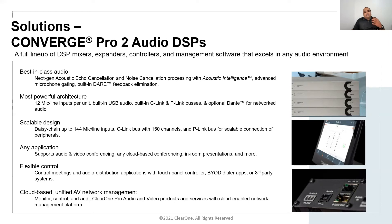It supports flexible control. It can be controlled via third-party control systems such as Crestron, AMX, or Extron through IP or RS-232 serial communication. It is now also supported via ClearOne's Convergence AV Cloud, which provides remote management capabilities to monitor, control, and audit the whole system.